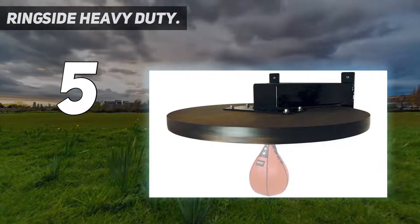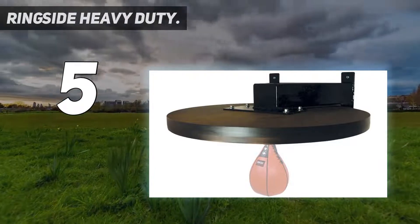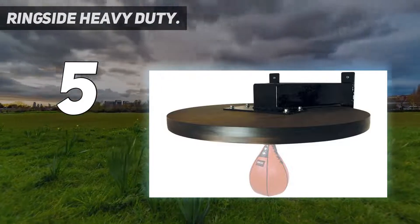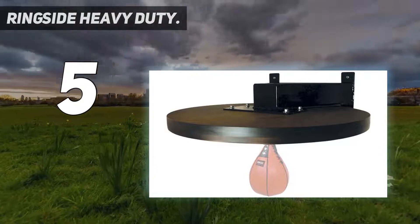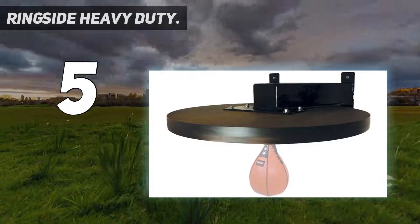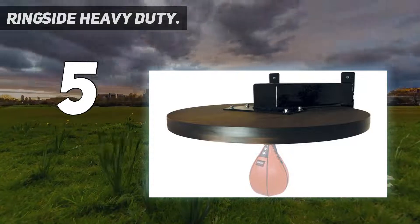Even though the mounting hardware and speed bag aren't included, the sturdy design makes up for it. All this is why it makes it onto our best speed bag platforms list. Constructed with a unique 2-inch by 4-inch V-shaped brace for a rock-solid structure, and an extra-thick 2-inch melamine board for stability. Complete by adding a Combat Sports Super Swivel Speed Bag, not included.